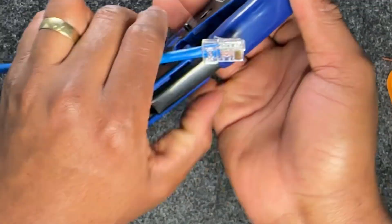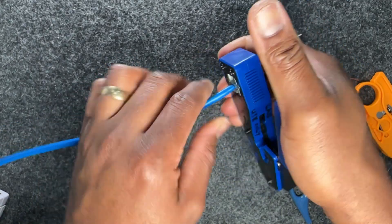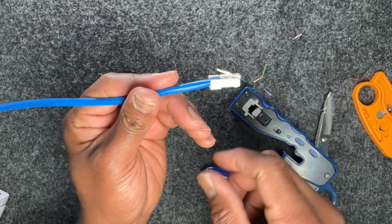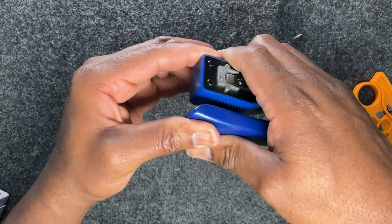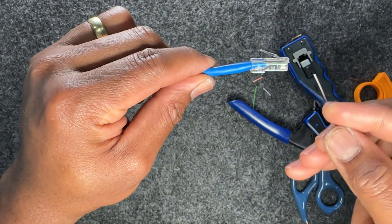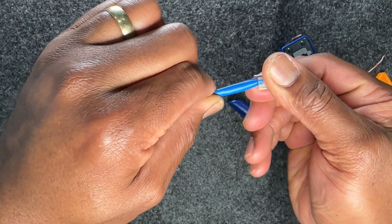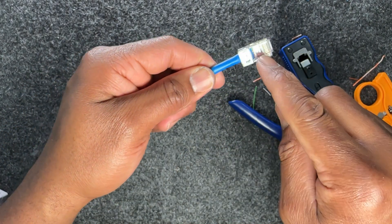Take the crimp tool, feed the jack in, and crimp it — just one press down. That forces the golden pins to make contact with the solid copper core within each individual pair, making a good connection. Once done, remove it. You can now see there's a good crimp on the cable jacket — that is the defining moment of your termination. When someone yanks or twists the cable, it is securely held by that crimp and your cables will always remain in termination.